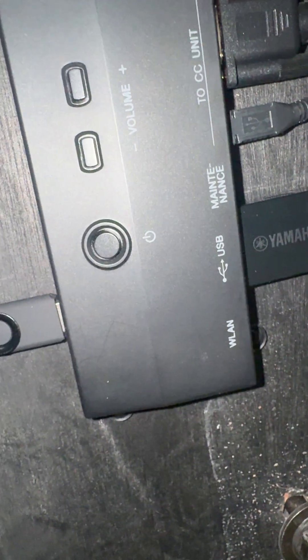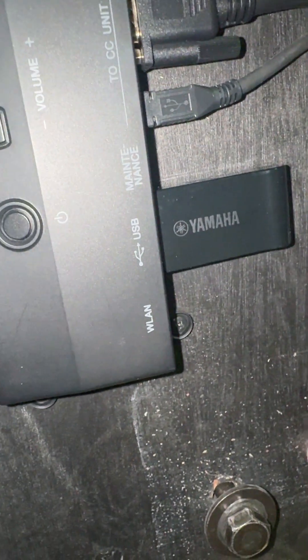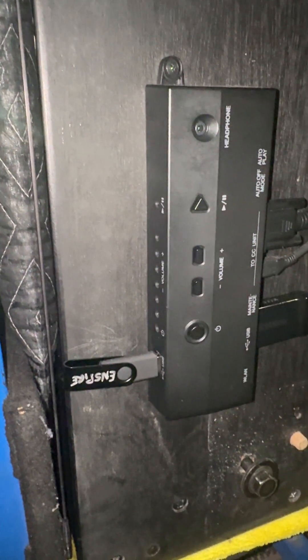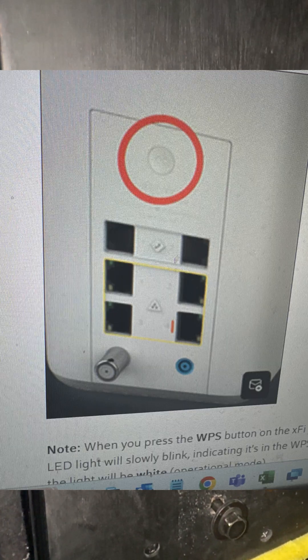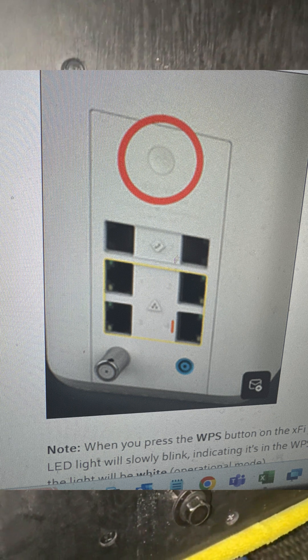And then when it's finished, when you see it flashing, you run across to your wi-fi unit. There's a button on your wi-fi unit — I sent you a picture and I'll show you that in just a second — that you press and release. Try to do that within less than two minutes, so that this will then pair with your wi-fi.